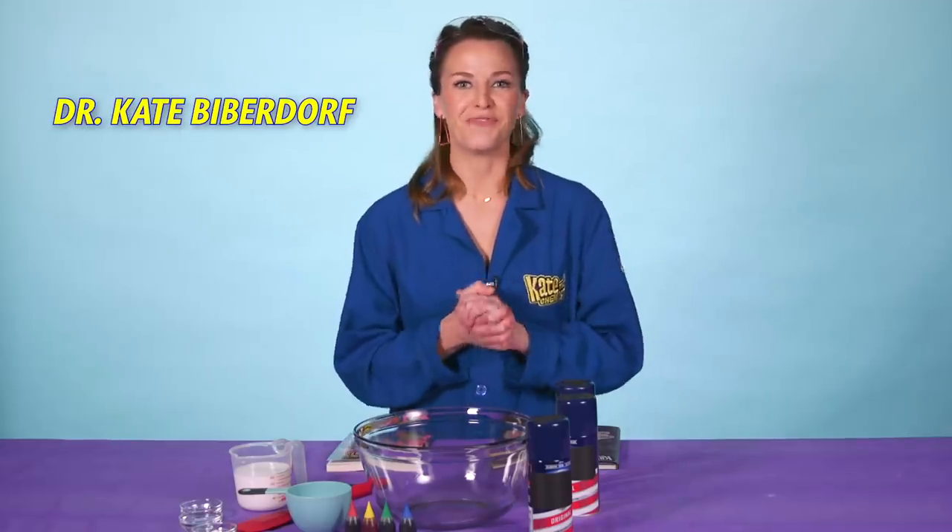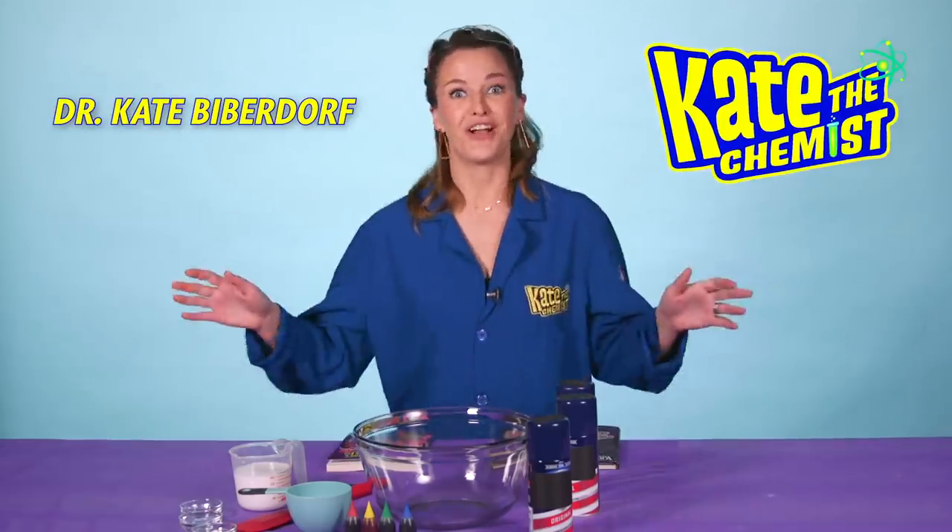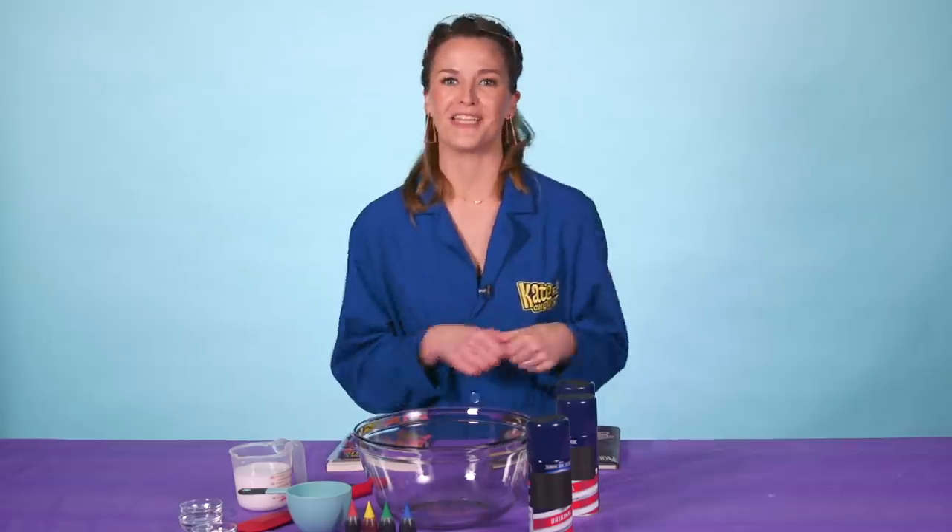Hi, my name is Dr. Kate Biberdorf, also known as Kate the Chemist. I travel across the United States, blow stuff up, and try to make science cool for kids. I'm also the author of Kate the Chemist's Big Book of Experiments and Dragons vs. Unicorns.